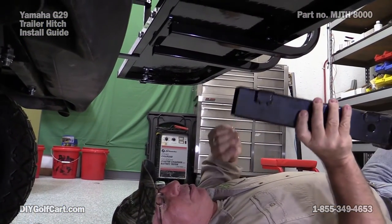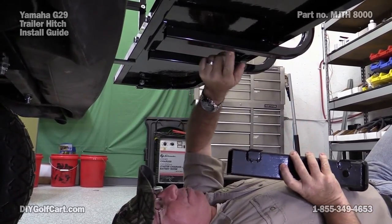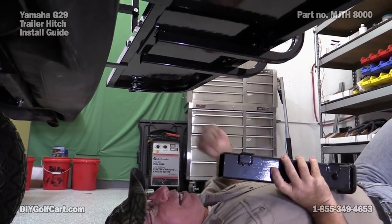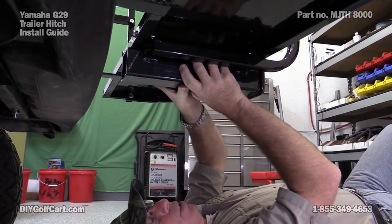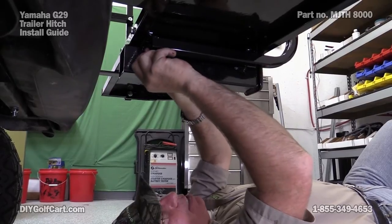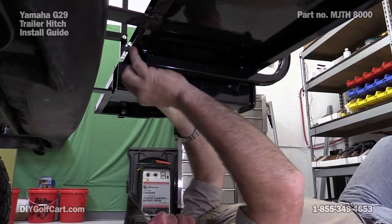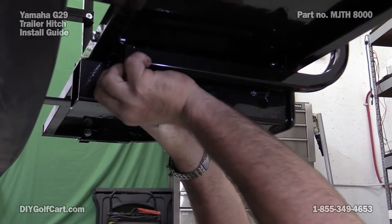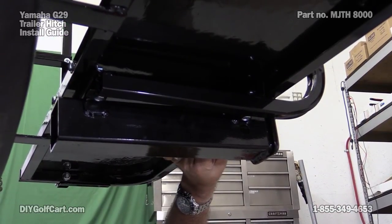What we're going to do is take our hitch assembly and right in between the bars of the safety bar, there's a crossmember. Each one of these crossmembers has a welded nut on it. We'll just put it up here, line it up, put our four bolts in, and tighten them all up.